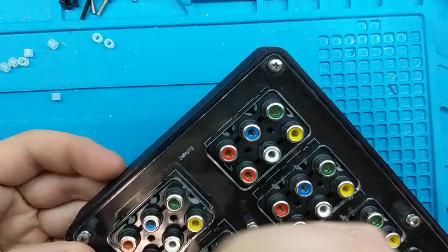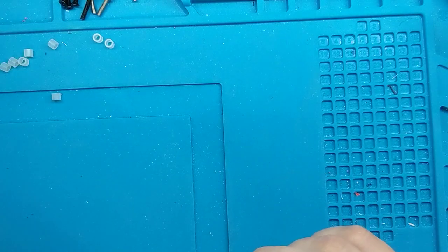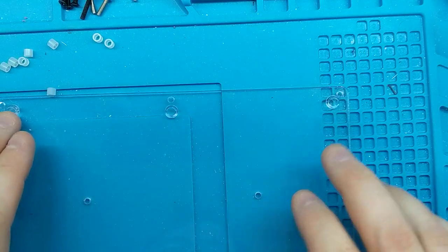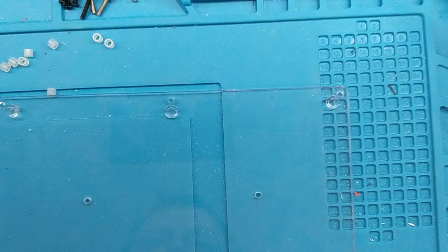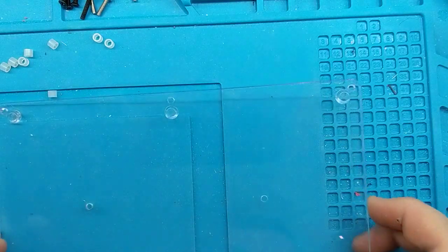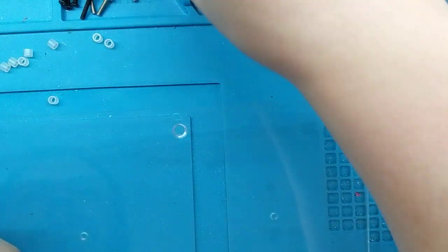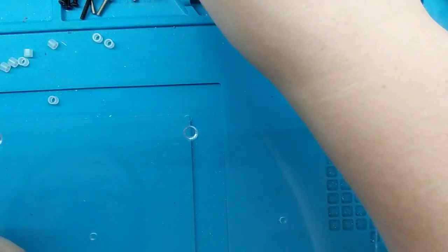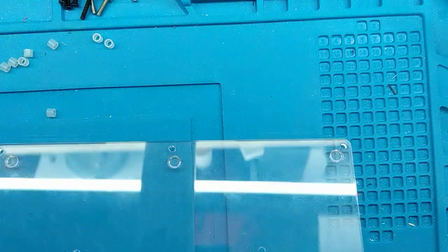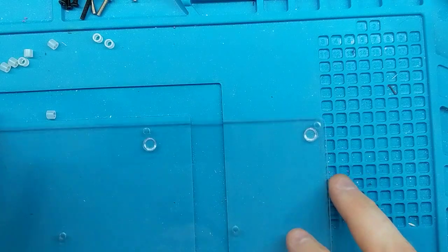Now flip the whole thing over upside down and set it aside, because we have to prep our plexi. If you're going to be using the standoffs, you want the plexi to have the bumps — the grippy pads — facing up towards the circuit board. That way you don't have to remove them to install the standoff or mounting feet. If you're installing it without those feet, you want the bumps facing down to use as feet for the case.